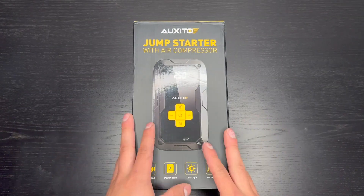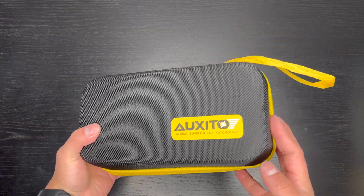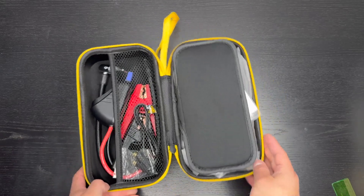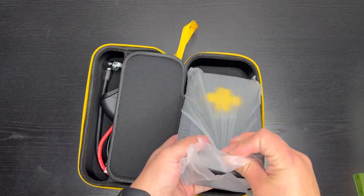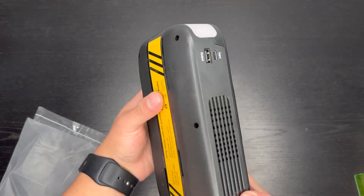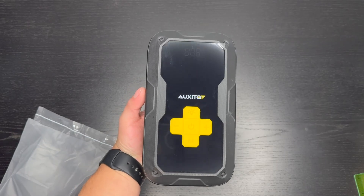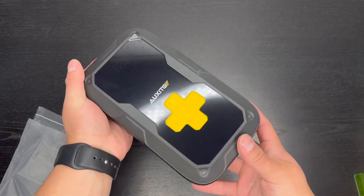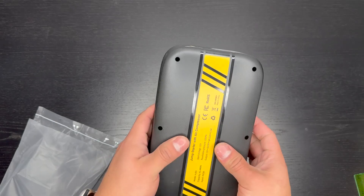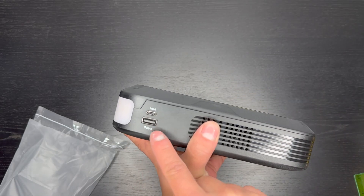Let's jump right into it and unbox the product. At the top we open this up and slide it out — it comes in a nice Auxito-branded hard case with a zipper design. Inside we have the portable jump starter itself, with an 11,200 milliamp capacity, which is a big power bank. It has a nice color with yellow accents, the Auxito branding, a hard plastic shell on the sides, air vents, a USB output, and a USB input.